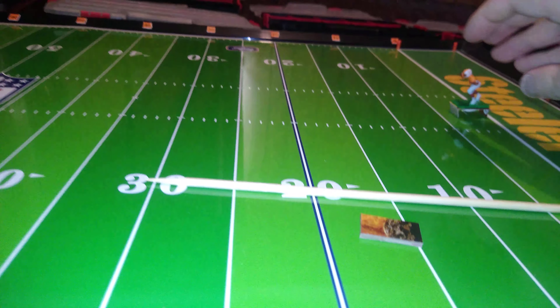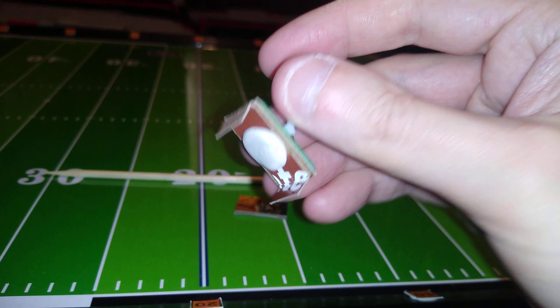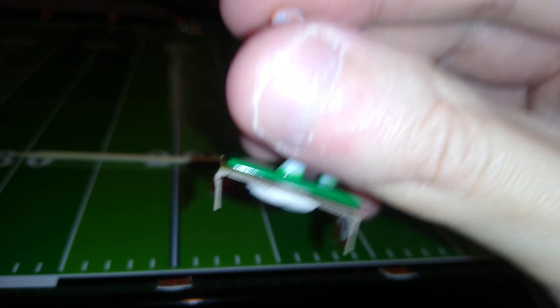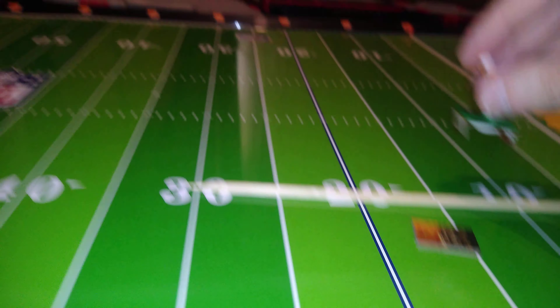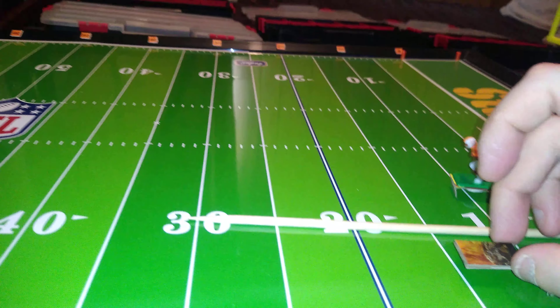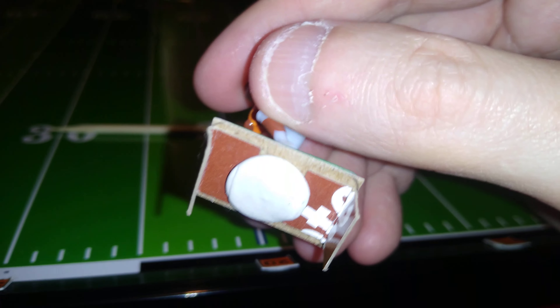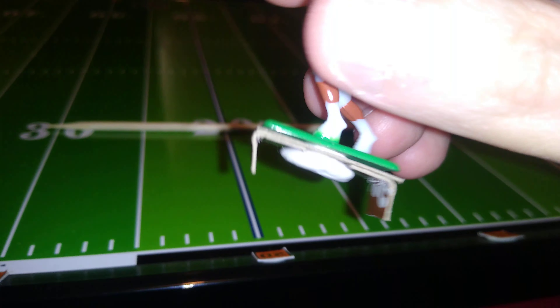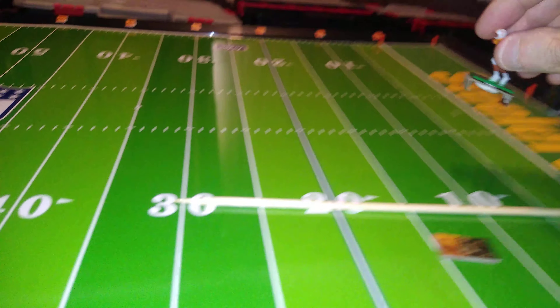This cardboard electric football base experiment will involve converting this initial design of straight prongs with one layer to the base, to curved prongs and adding additional layers to the base. It's an upgrade that I'm going to try to do with any of my existing bases to see if it will improve the performance — as long as I don't destroy the base.